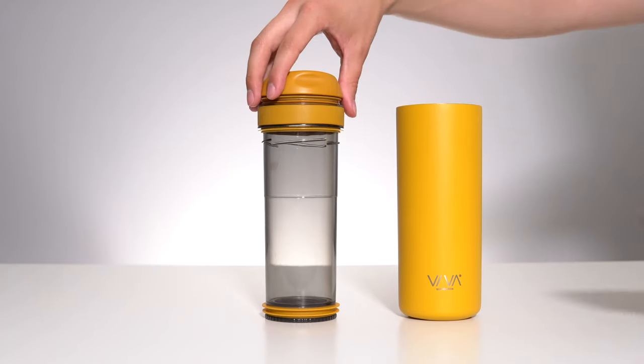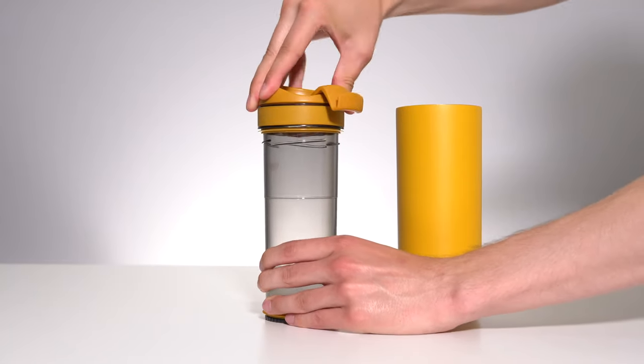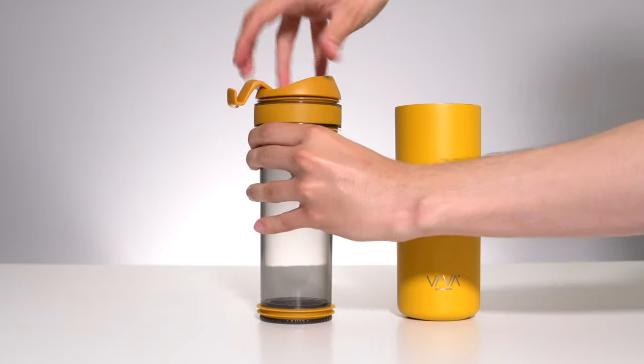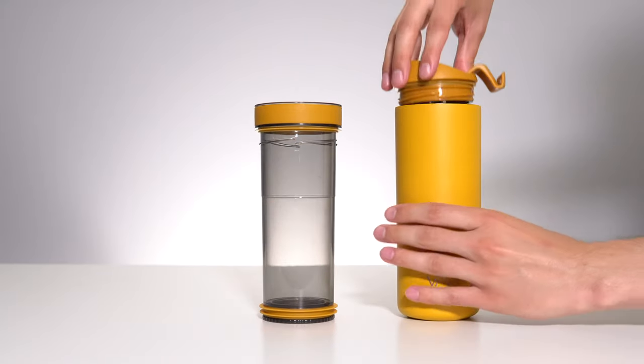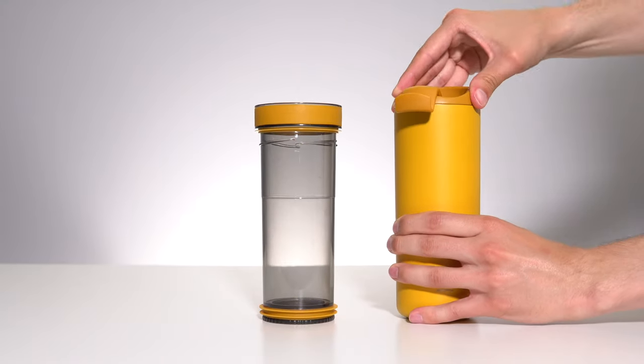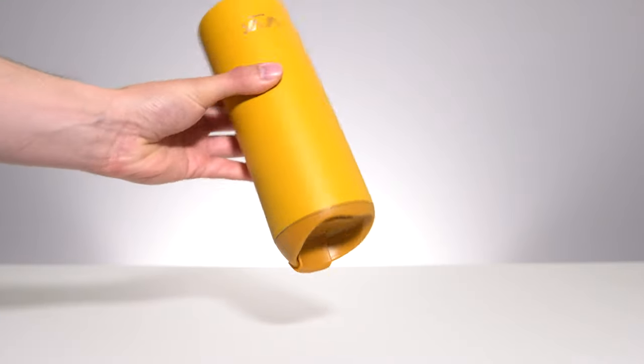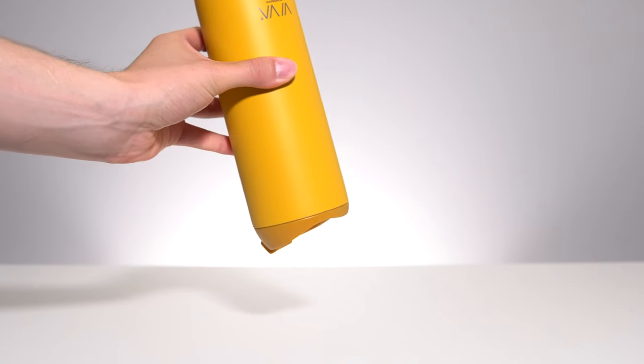The lid screws into the infuser, which in turn screws into the stainless steel body. However, if you don't want to use the infuser, the lid can also screw directly into the body, giving you a larger overall capacity from the same unit. No matter what the configuration, the unit stayed completely leak-proof throughout my use.